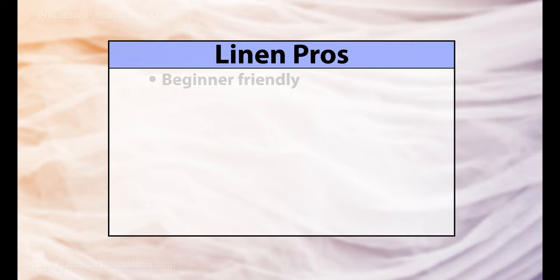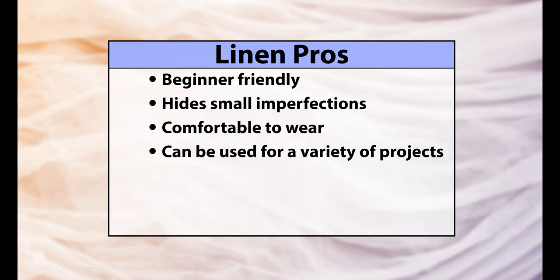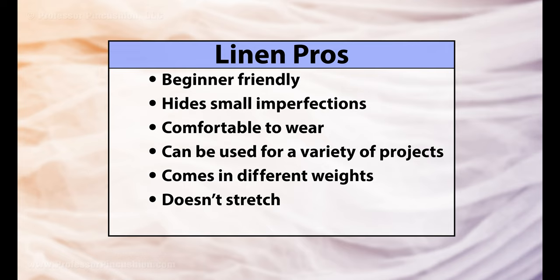Some pros for linen are: it's beginner friendly and easy to work with, it's good at hiding imperfections, it's comfortable to wear and breathable, it's versatile and can be used for garments, crafts, and home decor, it comes in different weights for different looks, and it doesn't stretch or slip.